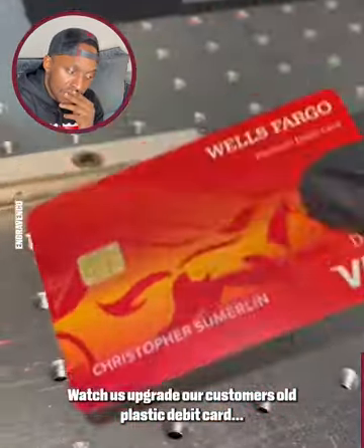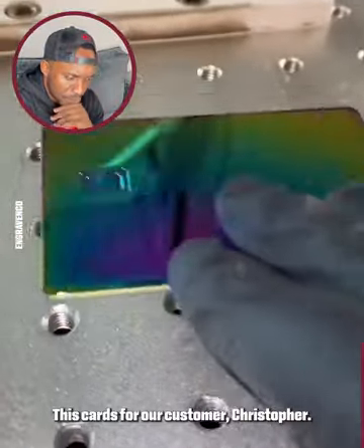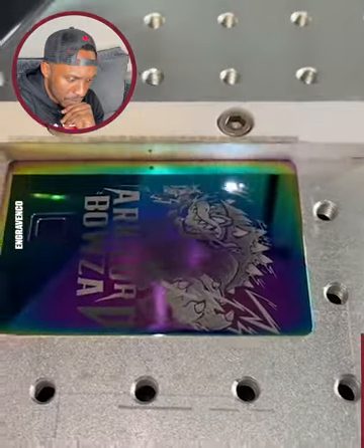Watch us upgrade our customer's old plastic debit card to this new metal card. This card's for our customer Christopher. He ordered his card on our website and uploaded this logo to be laser engraved on his card.